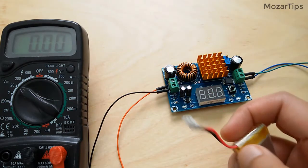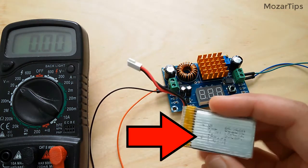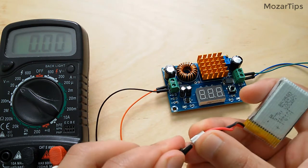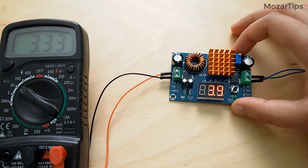On the website it also says that when the input voltage is less than 4.5 volts, the board does not work and does not display. But when I tried it with a 3.7 volt battery, it was working and showing the voltage too.